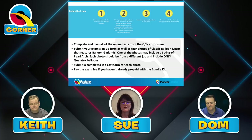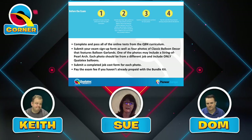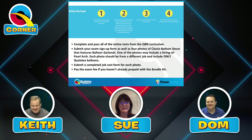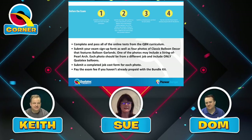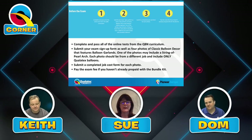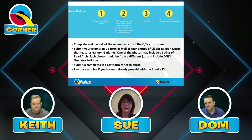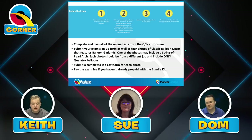Each photo should ideally be from a different job and only include Qualitex balloons — that is a must. Even if it's a balloon we don't sell, it's not acceptable; it has to be all Qualitex. For each photograph you also have to submit a job cost form, and finally you must pay the exam fee if you haven't already prepaid with the bundle kit.